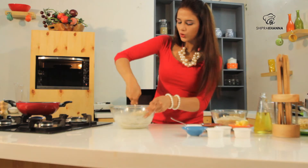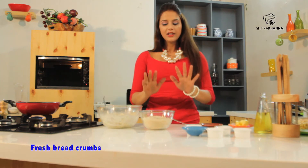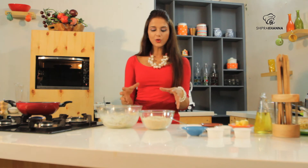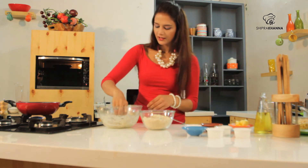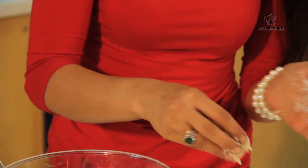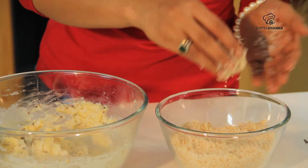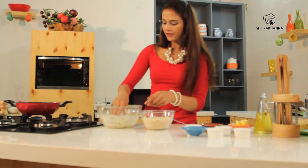Now we will shape it into small balls. I have only bread crumbs — these are fresh bread crumbs, made with bread and mixed in a blender. We will coat the balls in the bread crumbs, then deep fry them in oil.